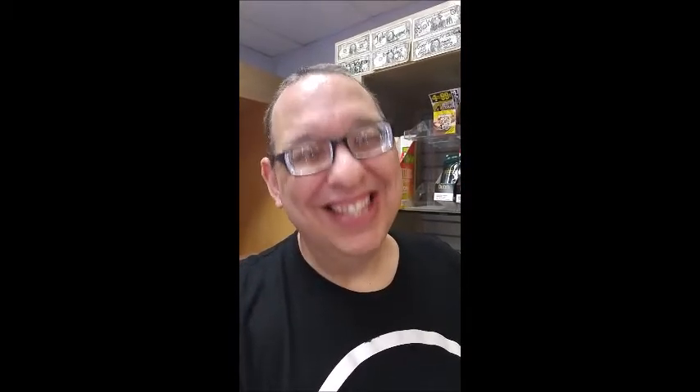So clean your shit with 420 or 710. And that is this edition of Smoke Shop Chronicles Quickie. Have a great day. We're back today.